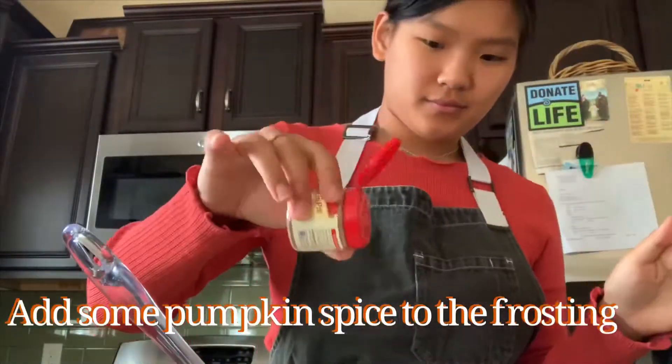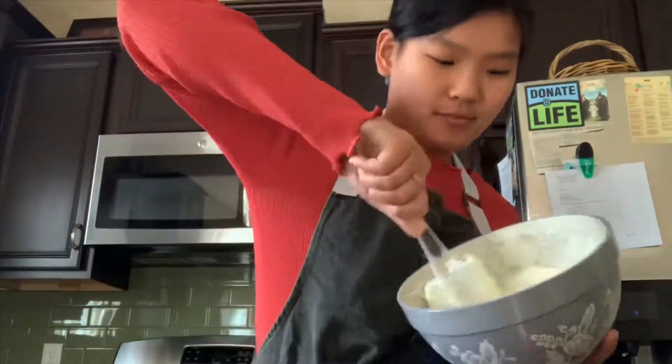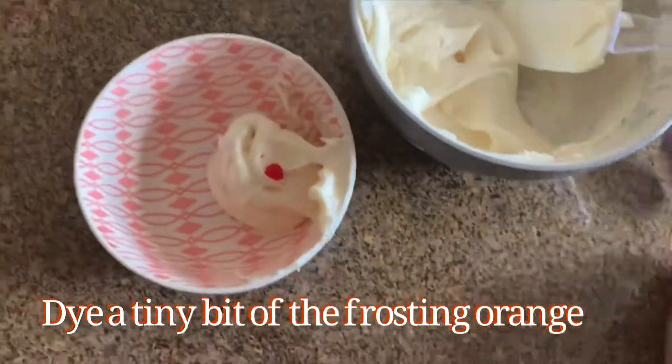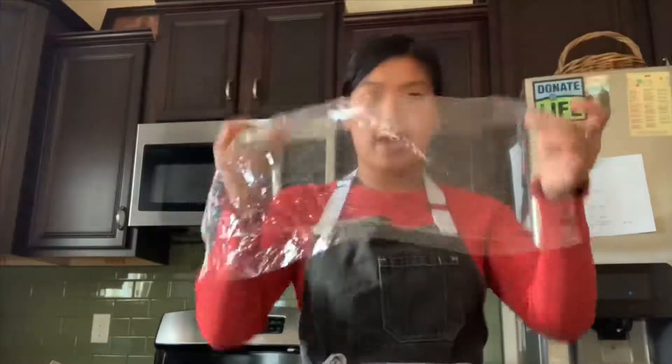So for the last decorating method, we are going to use some plastic wrap and make some colorful swirls. You're going to take the two frosting colors you have, take a piece of plastic wrap, and you're just going to make little rows of them so that when you roll it up, it's all stuck.